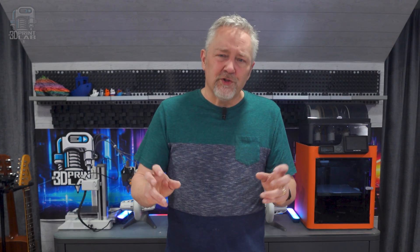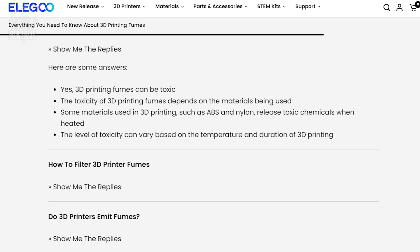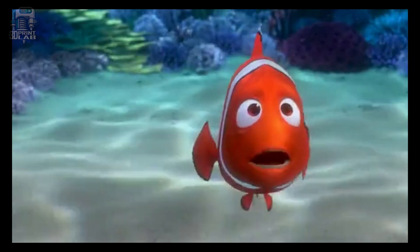Not everybody needs that case for PETG and others, but depending on where you live and what temps you keep your house at, a case will usually give you a better print. Beyond that, ABS and others really do require a case, not only for temps, but due to the toxic nature of the filament when it's melted. So be safe.